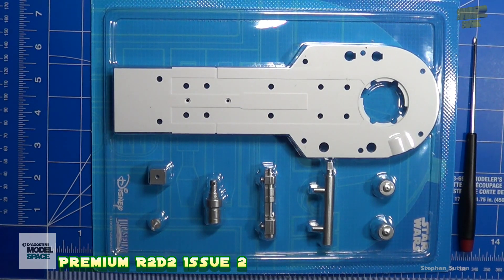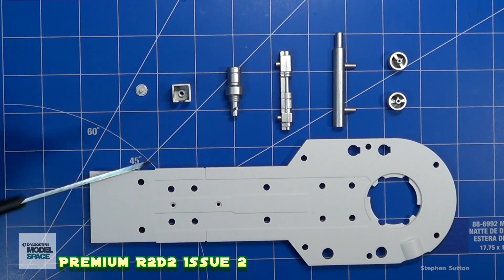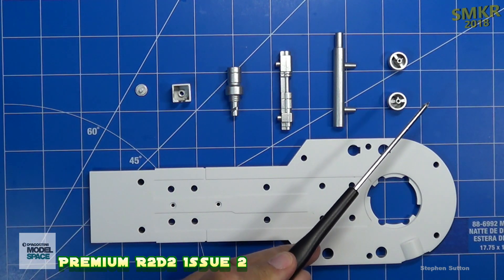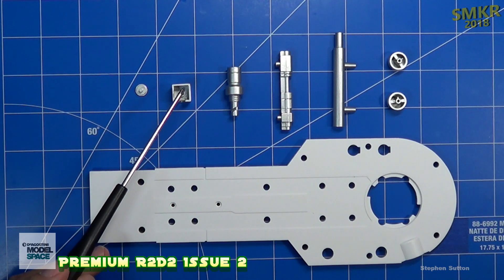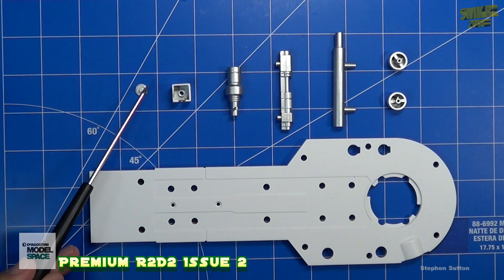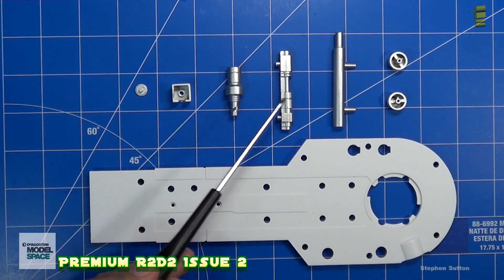Here are the kit parts as they are contained within the blister pack. Stage two parts are the right leg for the R2-D2. The upper parts are all made out of metal, and the leg part is made out of plastic. We have a stabilizer, lubrication fittings, hydraulic cam roller, the hydraulic cam coupler, the cap, hydraulic arm piston, and hydraulic arm shaft.